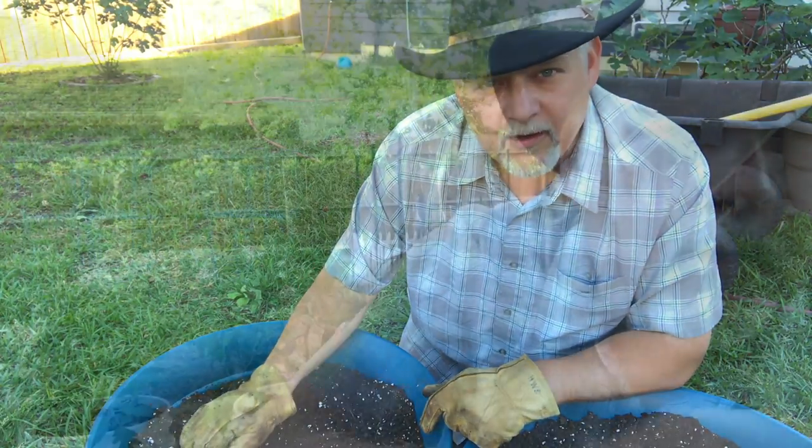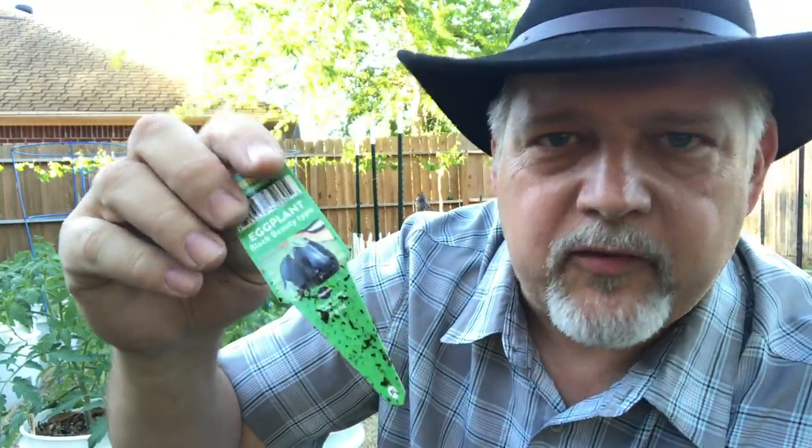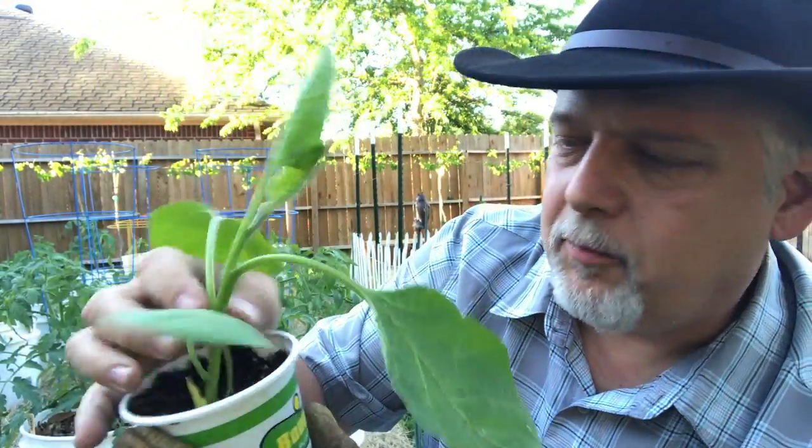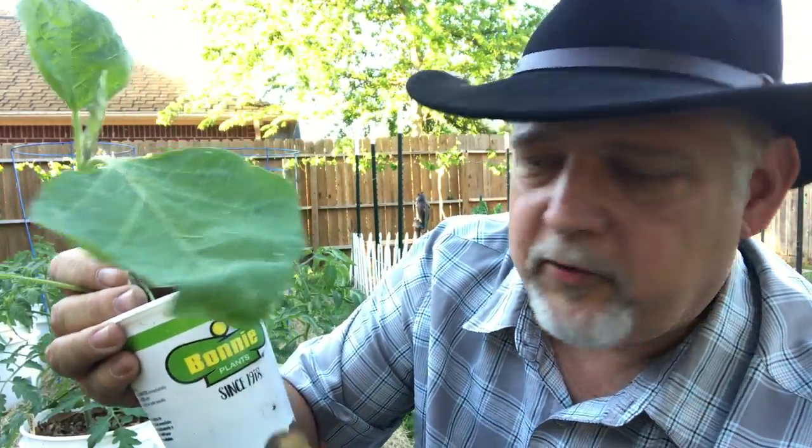Now let's plant some eggplant. I got these Black Beauty eggplants — this is the kind of eggplant you might see at the grocery store, the common eggplant used in cooking in America. It's a nice looking plant. I have to give it to Bonnie Plants. I've never really liked Bonnie Plants because I don't like having barcodes and big corporate stuff, but they're growing plants for our use and there are benefits, so I'll buy them when I didn't plant my own seeds.